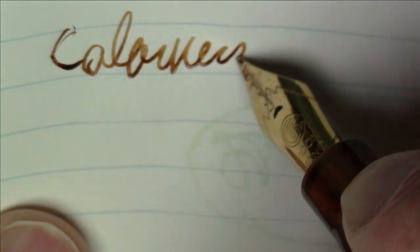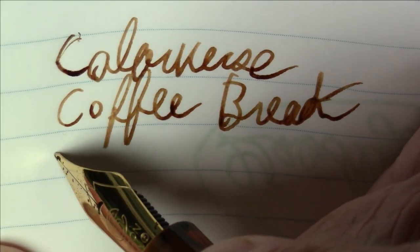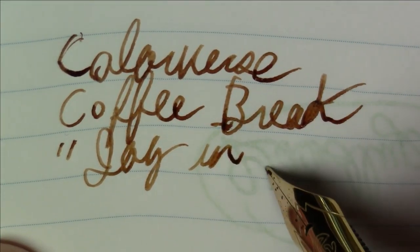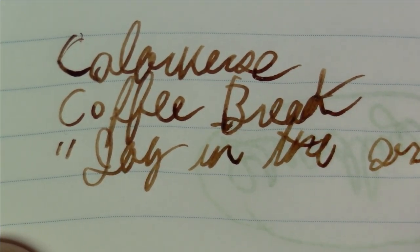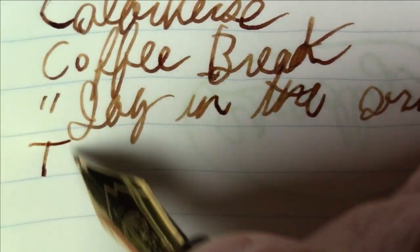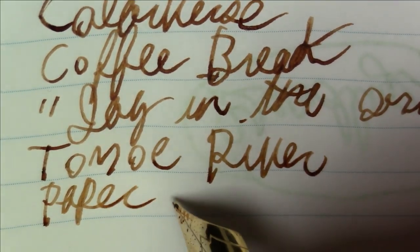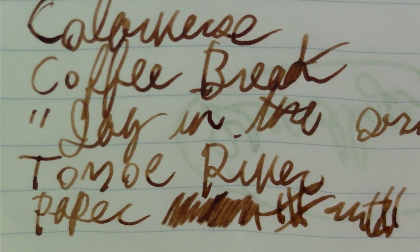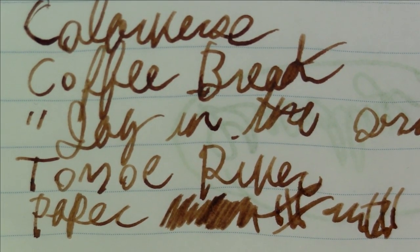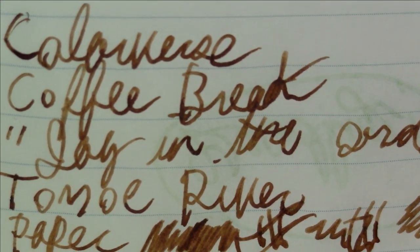Let's take a quick look at what it looks like on Tomoe River paper. This is Colorverse Coffee Break, part of what they call the Joy in the Ordinary series, on Tomoe River paper. Very, very nice. Not a ton of special effects here — maybe a tiny bit of shading. But a really nice looking ink that presents itself really well. I'm really happy with it, and it's nice that you can buy just the bottle by itself without having to invest in a whole set, unlike a lot of other Colorverse inks.